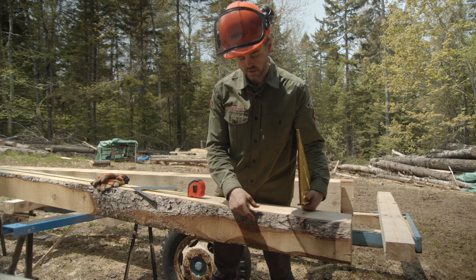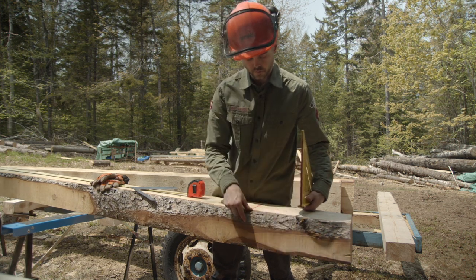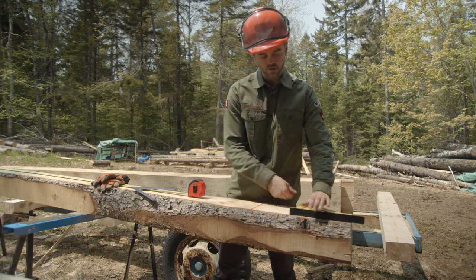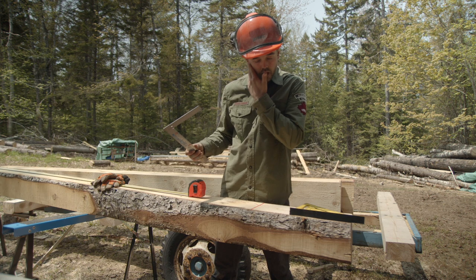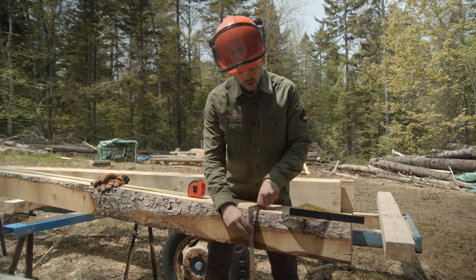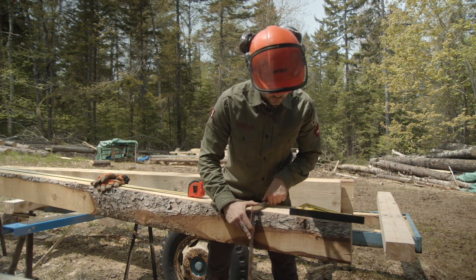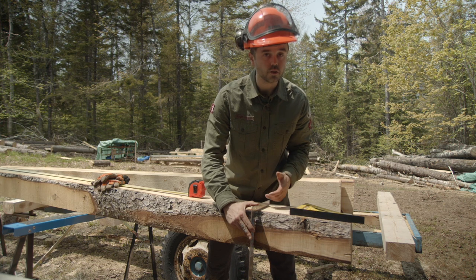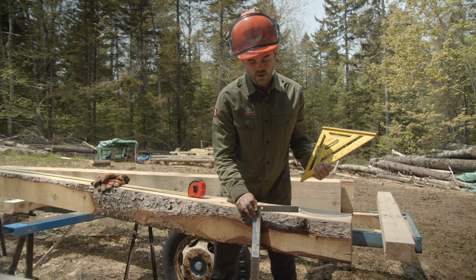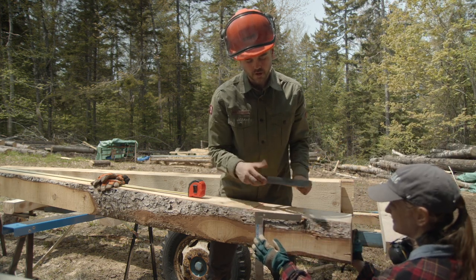Some of our logs — the smaller logs — have some wane on them, so as you can see it's not perfectly square and there's a little bit of bark here. We figured out a way to make lines so we can square them off with the chainsaw, based on the assumption that the log overall is square. When we put this square on, the logs we've milled are pretty close to square, so my sister came up with this idea.